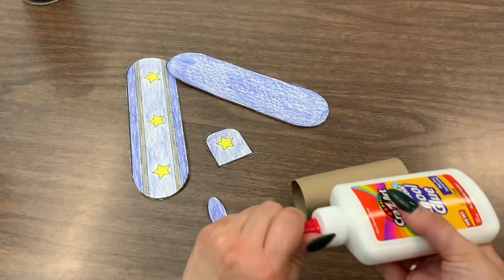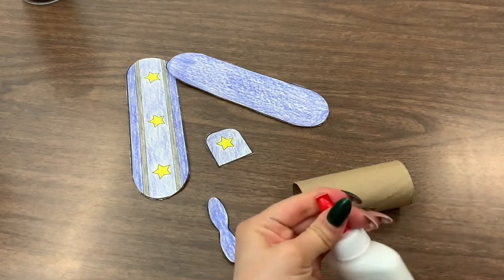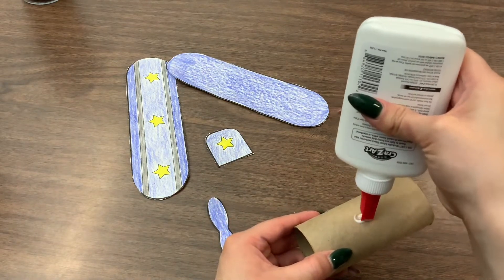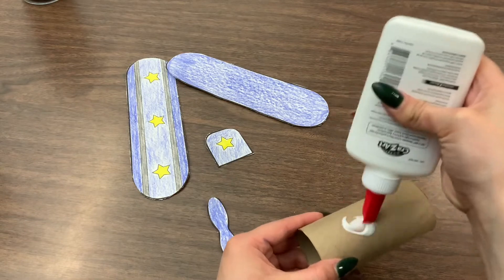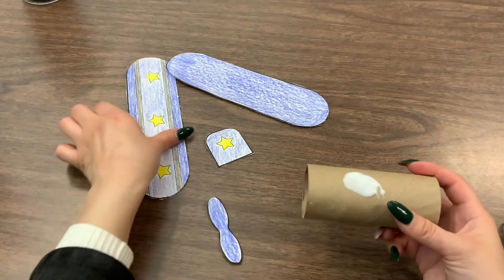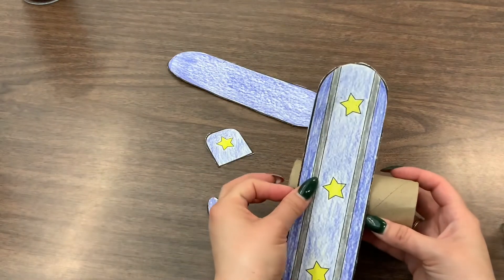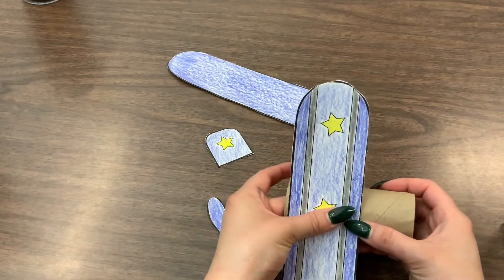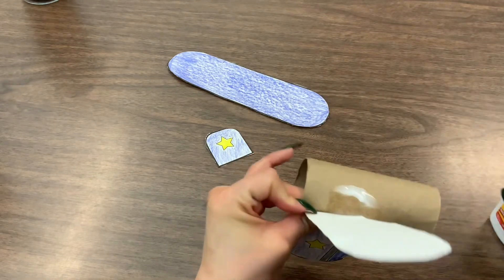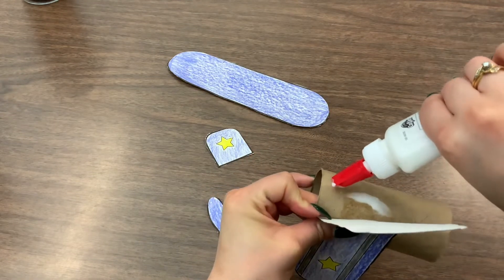Now that we are done cutting out everything, we will need glue to put together our airplane. The first thing we are going to do is put a little bit of glue on top of our toilet paper roll and we will be gluing the top wing of our airplane. If you need any more glue feel free to add it, and then you will just need to squeeze for maybe about 10 to 15 seconds.